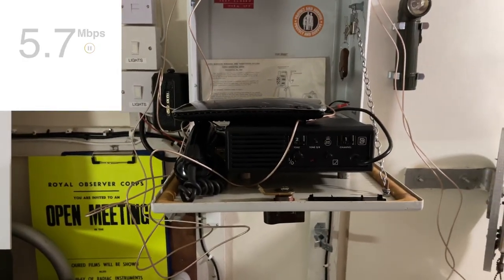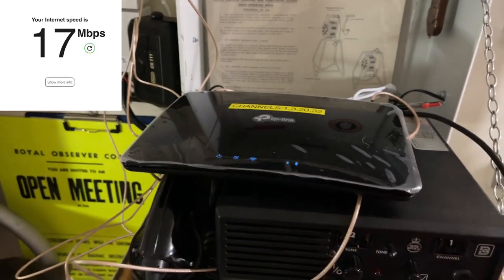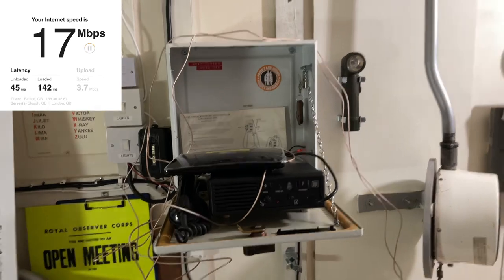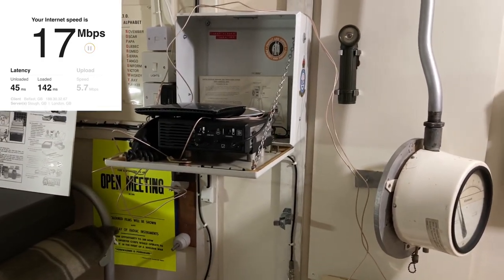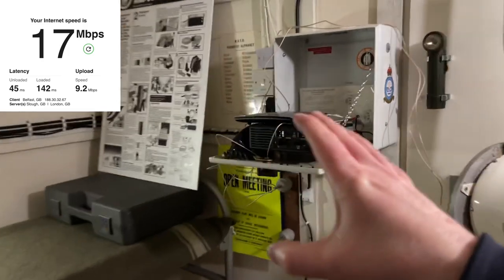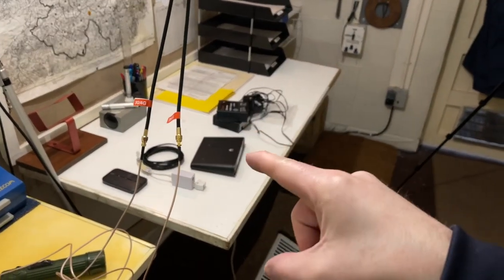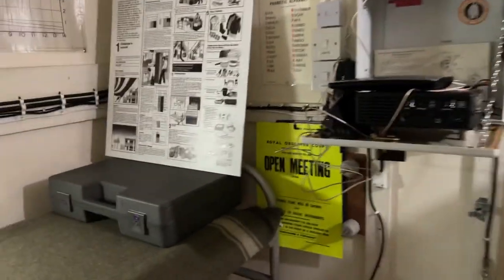Switching to the TP-Link, the download speed is roughly the same but the signal isn't as high as on the Huawei, which is interesting given it's connected exactly the same way with the same cables and antenna position. The upload speed is significantly less — almost half — so for live streaming it would be borderline. Netflix, Wi-Fi calls, and running Teletalk will all work fine. That's using Three with the TP-Link router. Virgin was really good — maybe one of their masts is getting some work done.